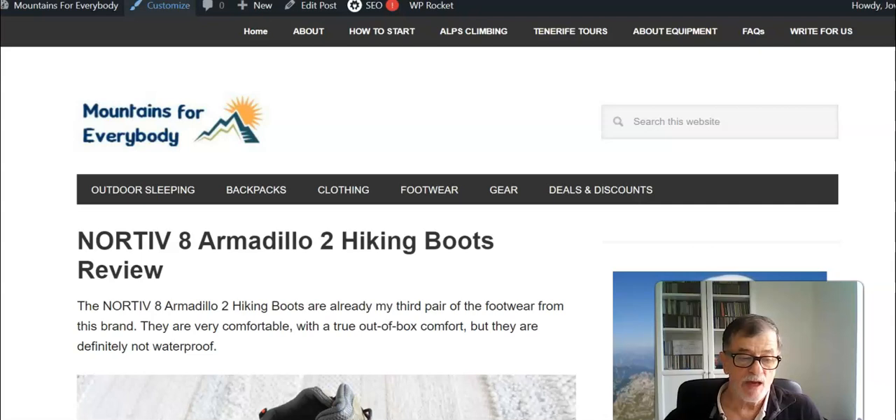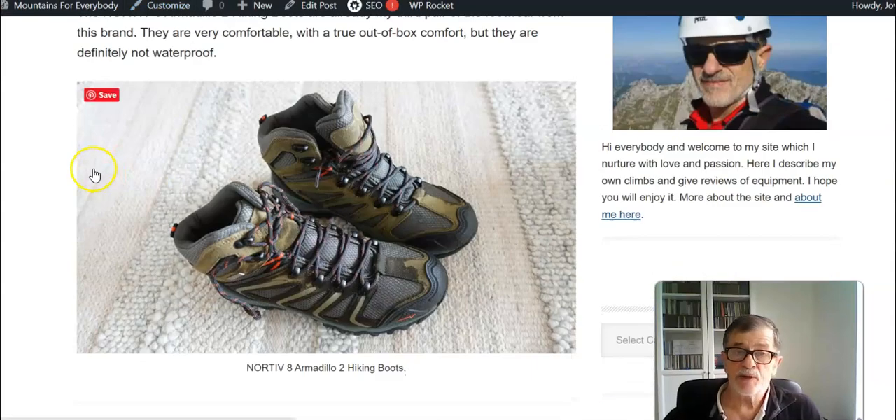Here I am using my post to show you some pictures. This is already my third pair of footwear from this brand. I have what I call the Armadillo 1, which is the version they still have on the market together with the Armadillo 2, and they sell them both at the same place on Amazon. I will show you how to know which is which.